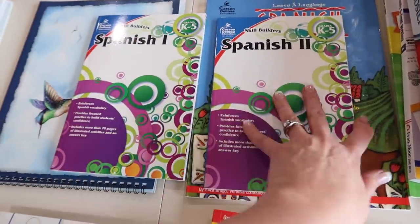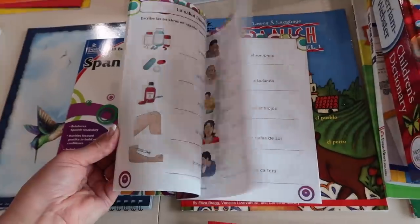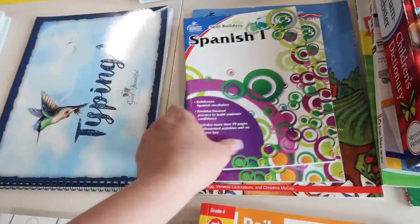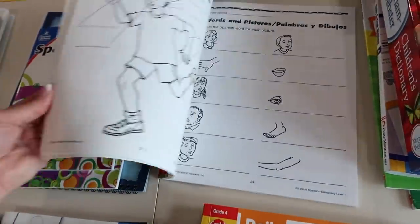She wanted to do some Spanish this year, so I got these little skill builder books. I heard raving things about them — just to get the basics. There's Spanish One and Spanish Two, and then this Spanish Level One book I found at Lakeshore that I thought she could do.